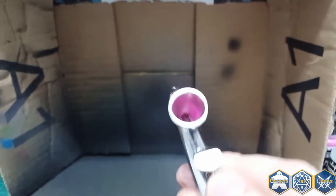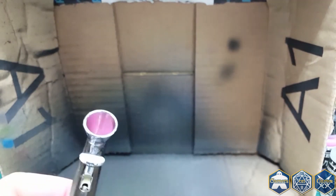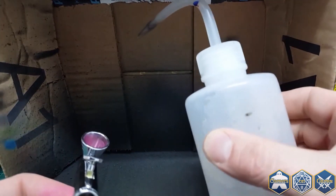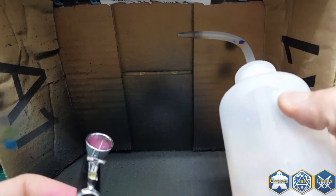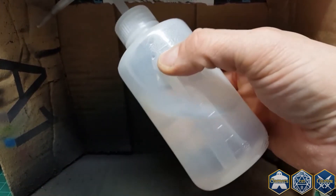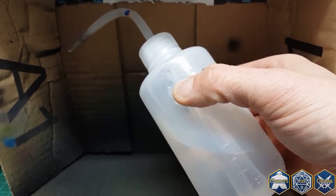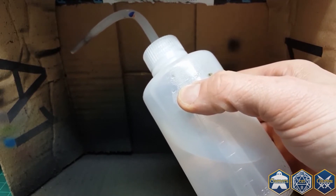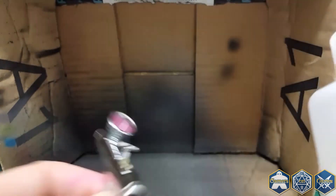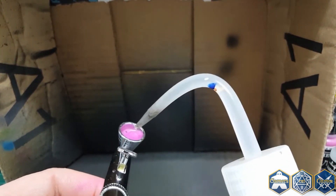Still got some paint left in there but it's pretty well all used out. From Blick Art I grabbed these great little spouted squeeze bottles, and I put a mixture in there of distilled water and a couple capfuls of Windex. You don't really need it too strong. So you're just going to take that and fill the hopper.